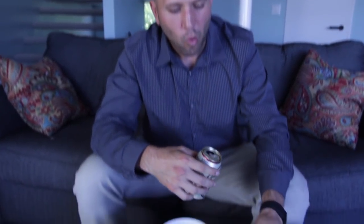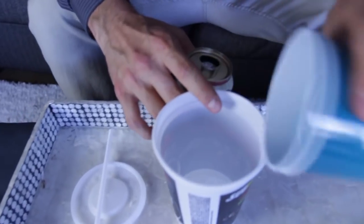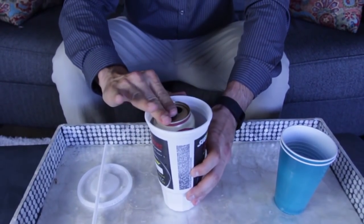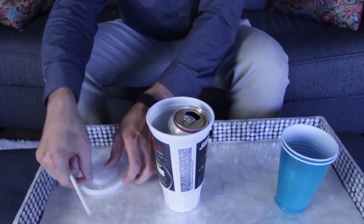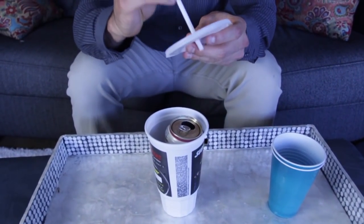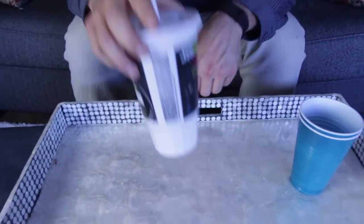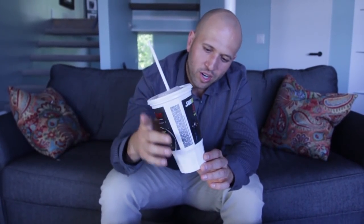Say you're chilling on the beach and you want to drink a beer but it's not permitted — well, we have a double life hack for you. One, get some ice and put it in a plastic cup. We're going to do it this way because you don't want to put ice in your beer and water it down. Now you're going to take your straw, put it inside your beer can, and seal the top. You got a mini cooler to keep your beer cold and no one's going to bother you.